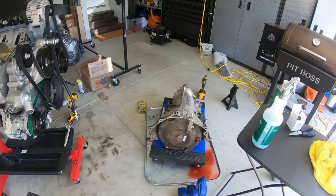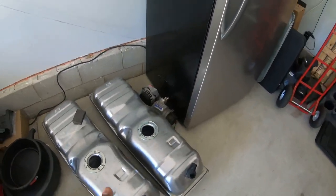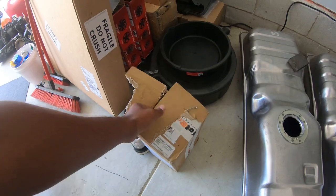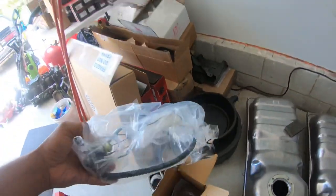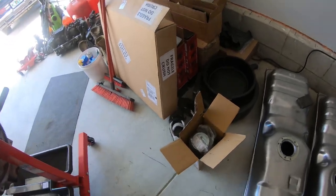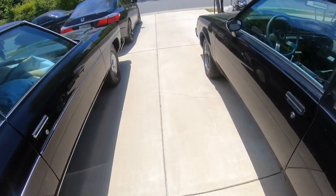Today I'm also finally getting around to cleaning and painting the fuel tanks. I may also start wiring up the fuel pumps with the sending units. I ordered this one months ago and it finally got back in stock — that's the one for the driver's side, so I'll start messing with that.